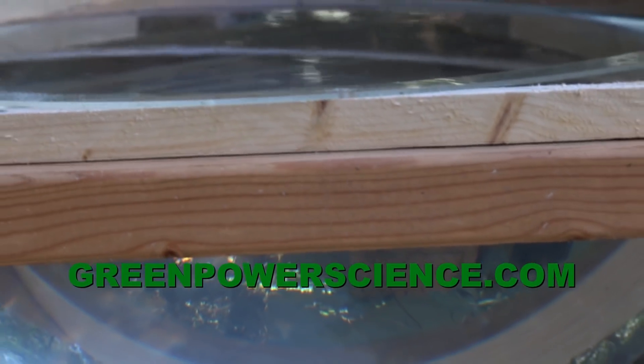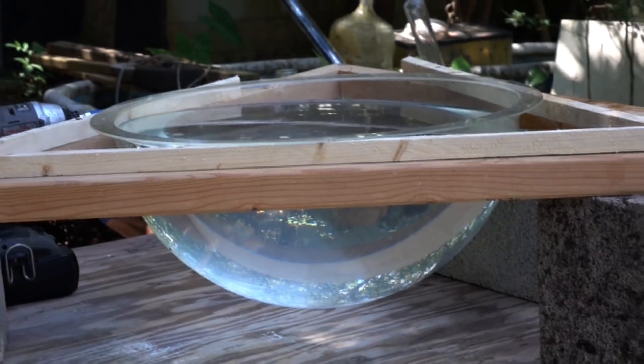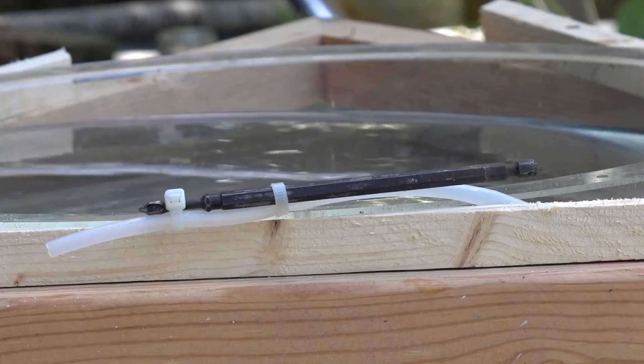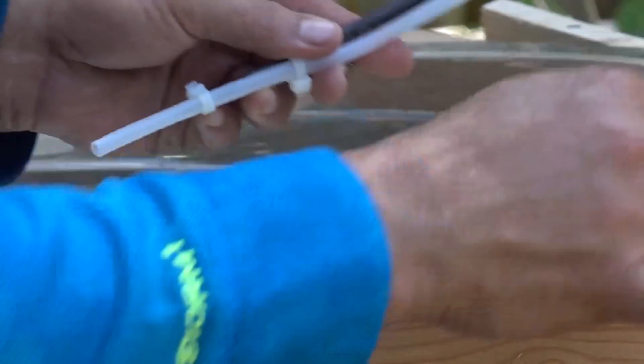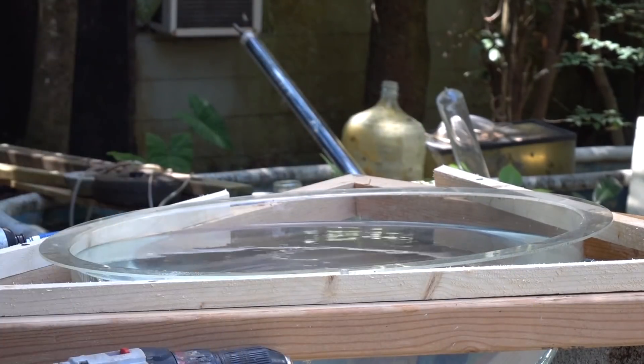Hello there, I'm your host Dan Rojas. Using this simple basin of water, I will simulate gravity's effect on a siphon using inertia while also simulating how centrifugal pumps work. This is polyethylene tubing attached to a driver bit held in place with zip ties attached to a cordless drill. Eye protection is a necessity for this project.